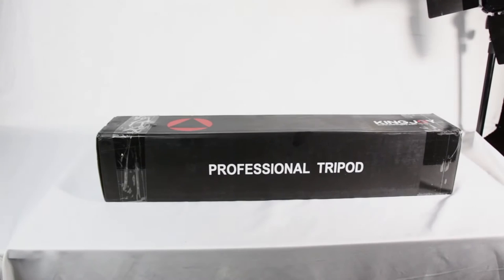We are taking a look at this professional tripod King Joy from KamiSafe. This is a 65-inch adjustment camera video tripod with a 1/4 inch screw fluid drag pan and tilt head for Canon, Nikon, Sony DSLR cameras — any cameras. This is the VT1500. It has a double security locking design.